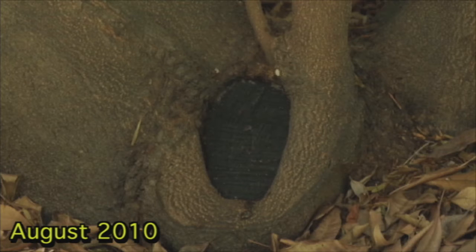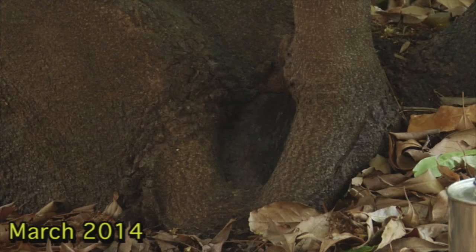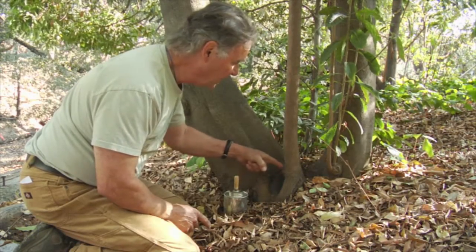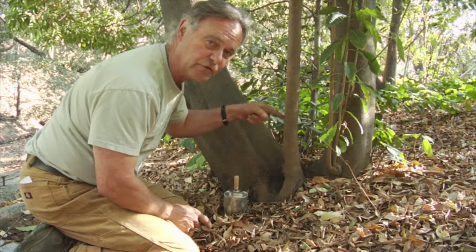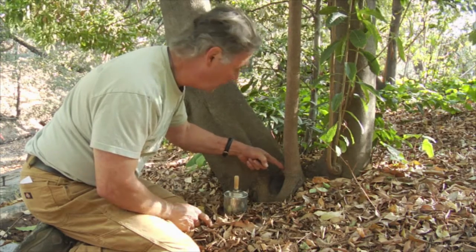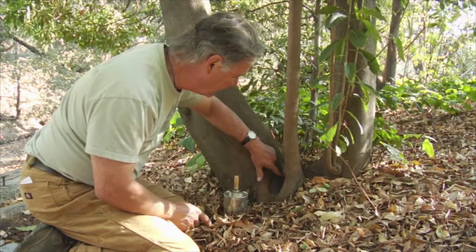I would like to draw your attention to this wound that we've been tracking for a while now. We removed a co-dominant lead out of here some years ago, and we've allowed an adventitious shoot to rise next to the wound. So what I would like to draw your attention to is this wound here.